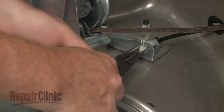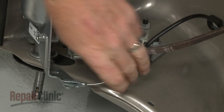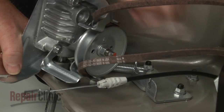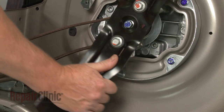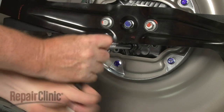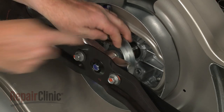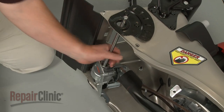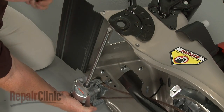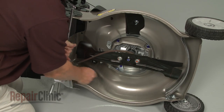Use pliers to detach the clutch cable from the bracket and unhook the cable from the transmission. Detach the transmission spring from the bracket. Use a 10mm socket to unthread the bolts securing the engine belt guard. Remove the guard. Now lift the transmission up to remove the axle from the frame and slide off the washer and snap ring. You can now slide the belt around the blades to fully remove the transmission assembly.